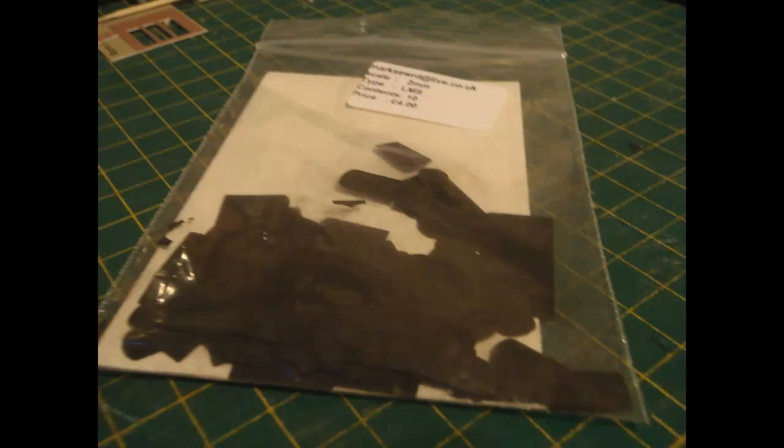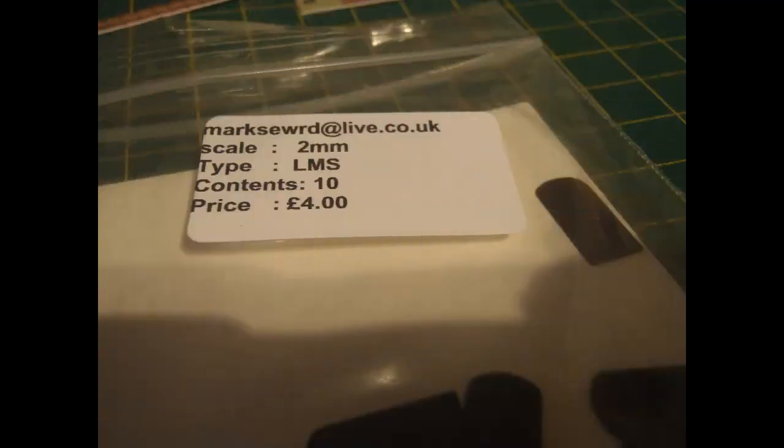I bought two packs on eBay at £4 a pack, though I also had to pay shipping to Canada. These connectors are available in styles for several different types of coach: LMS Stanier, LNER Gresley, GWR, BR Mk1, Mk2, Mk3 — all from the same vendor and all £4 a pack of ten. I bought the ones sold as LMS Stanier.